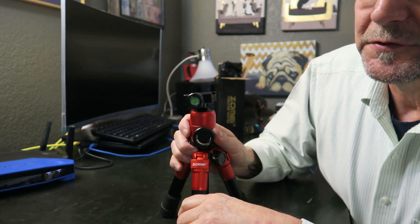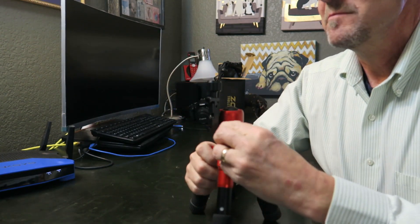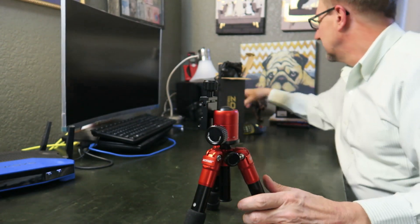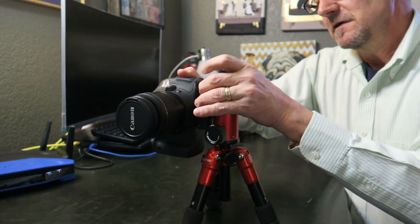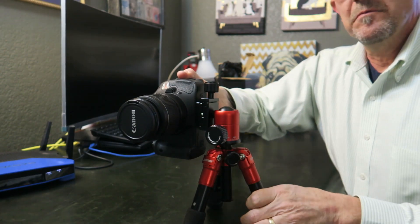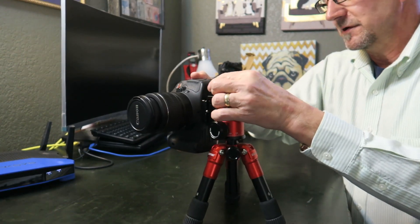It's also got a level bubble here, which I really don't know what use that is in a vertical configuration. The only thing I can see is maybe if you put the camera in a certain configuration — maybe useful then — but it's more of a gimmick.